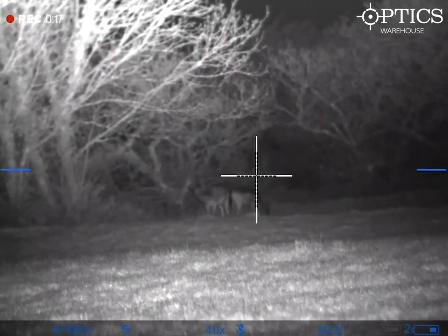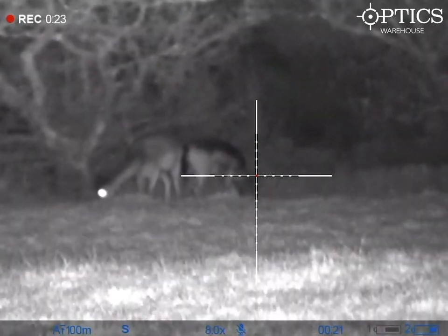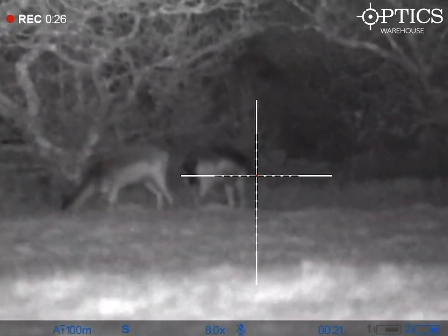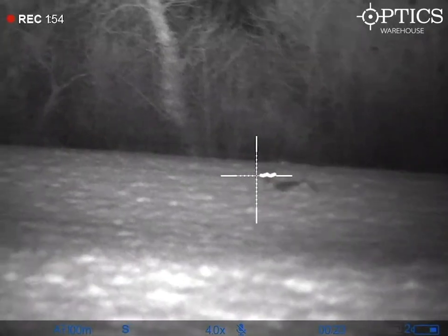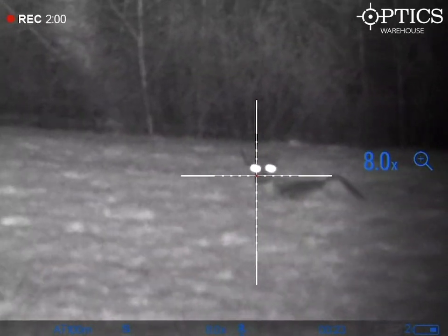One thing I do like about this: if you look at the video, you can see the anti-cant indicators on the left and right hand side of the screen, so you're never going to be missing that shot from canting your rifle without realising. If you're stood on a slope aiming down the rifle, sometimes you'll be holding the gun at a cant and won't realise because the ground you're looking at is also sloped.